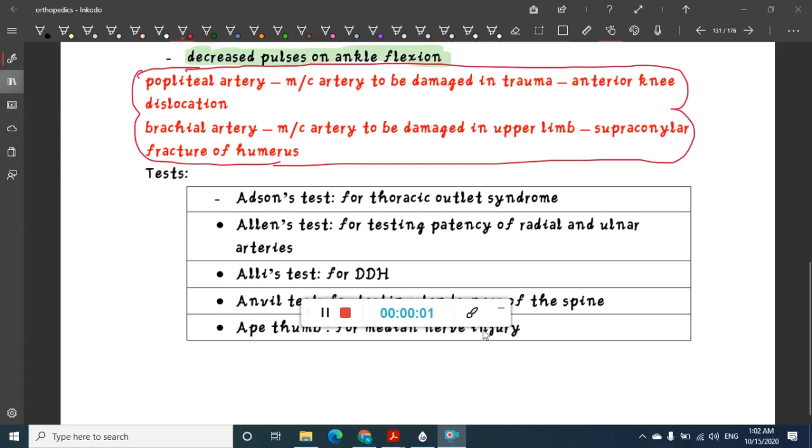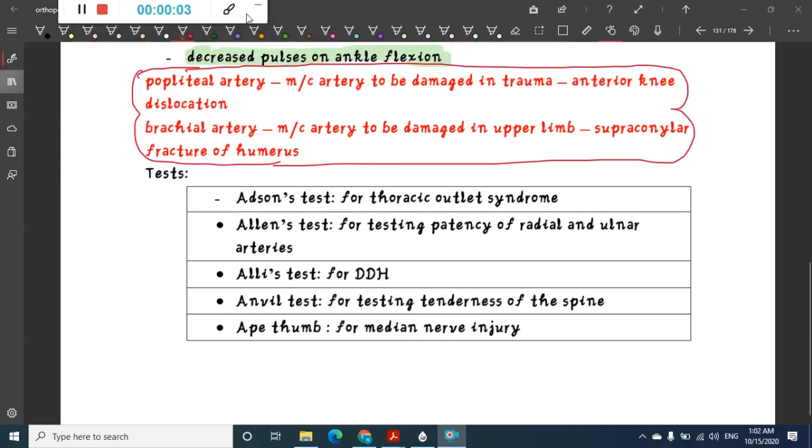Hello friends, let us now learn some one-liners — that is, the tests. Addison's test is done for thoracic outlet obstruction. Allen's test is done for knowing the patency of radial and ulnar arteries. Ali's test is done for developmental dysplasia of hip. Anvil test is done for testing the tenderness of the spine. Ape thumb test is done for median nerve injury.